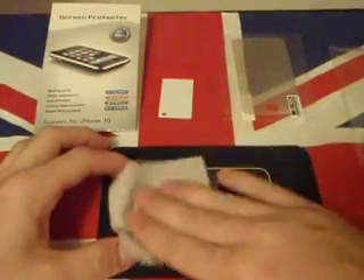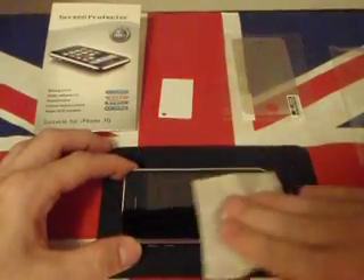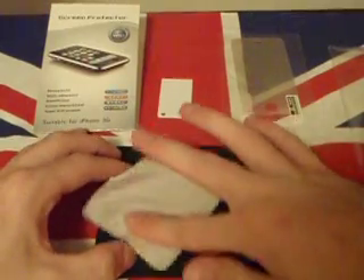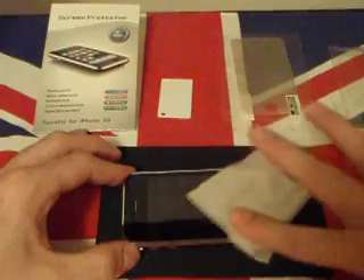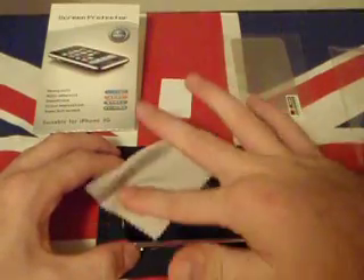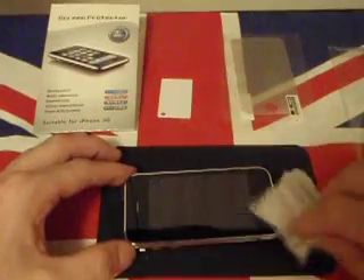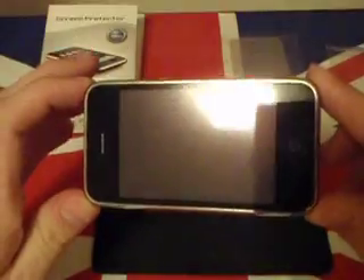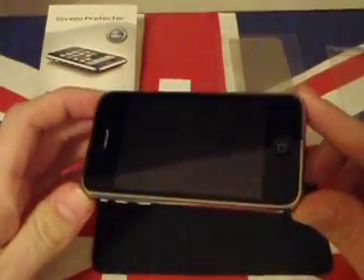Okay guys, once you find that it is actually as clean as you want it to be, go ahead and take a look at the screen. Just make sure you've got it as clean as possible, because all your fingerprints are going to be underneath that screen protector, and it's not going to be doing its job if you're not getting the product as clean to start with.